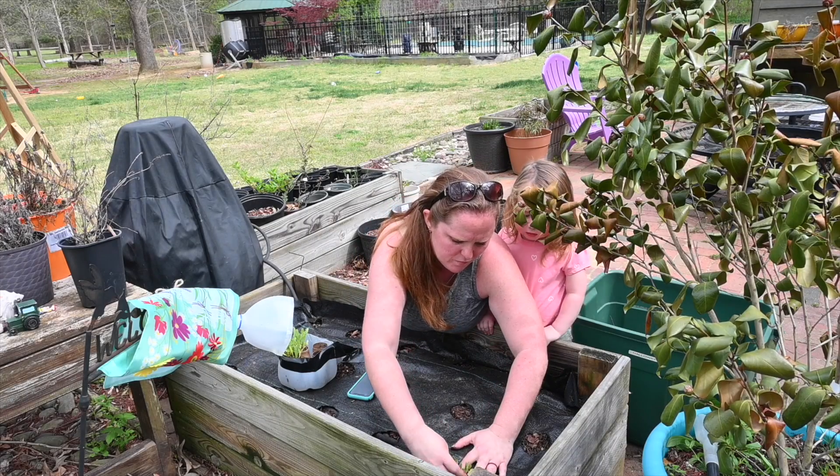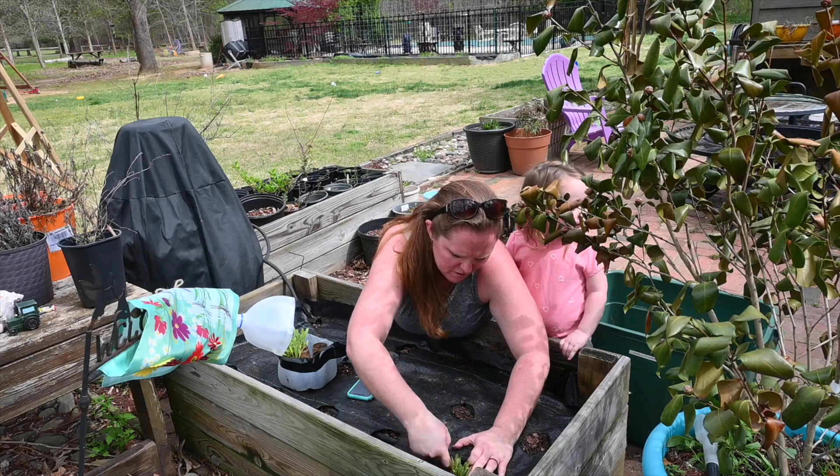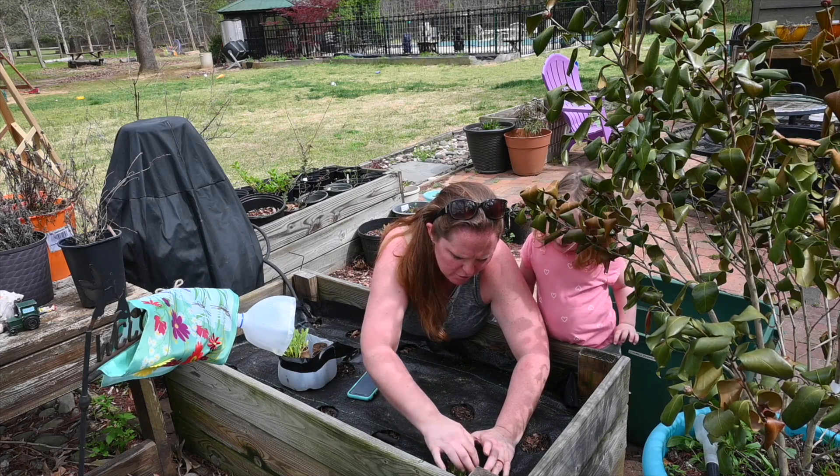Put the plant in the dirt. And then what is it going to grow — is it going to grow flowers?